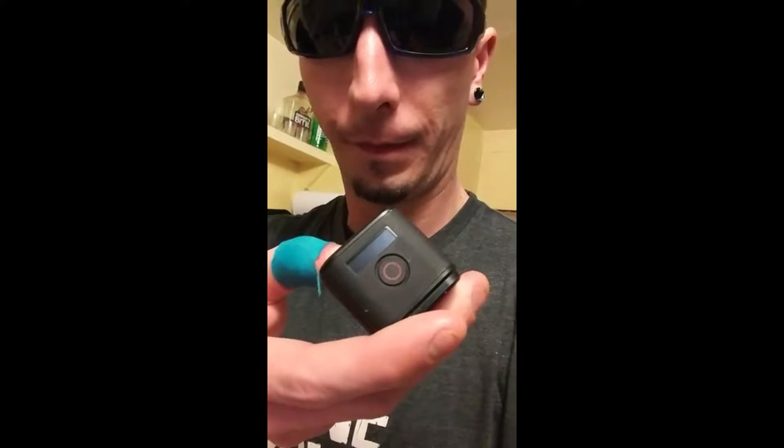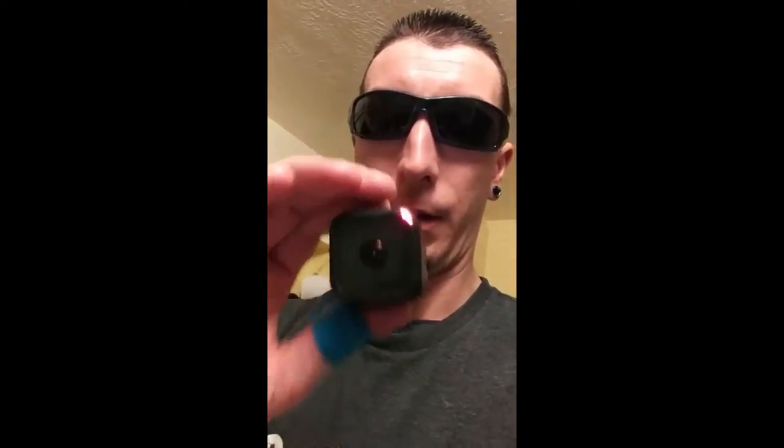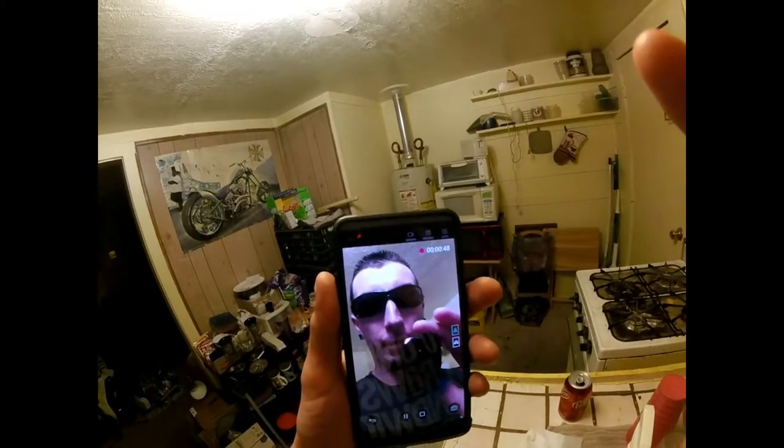So we're going to go ahead and turn it on. Make sure we got it activated there. Then we're going to go ahead and hit our record button. Bam! And it is video recording right now. So we're going to go ahead and take the GoPro and put it in the water and see what it does.